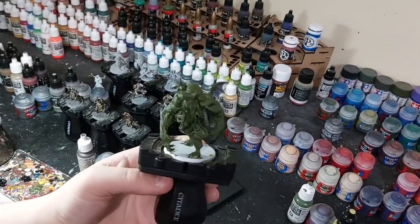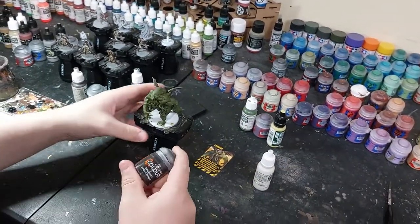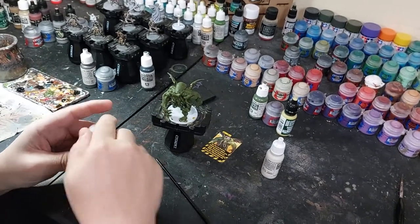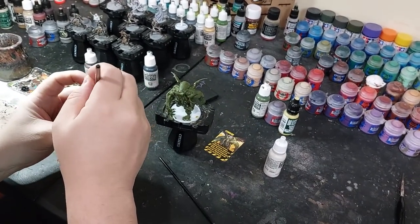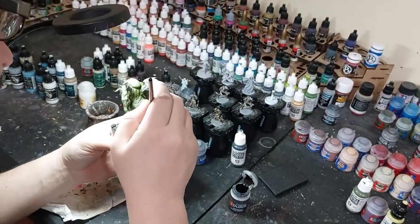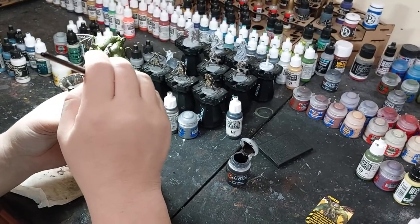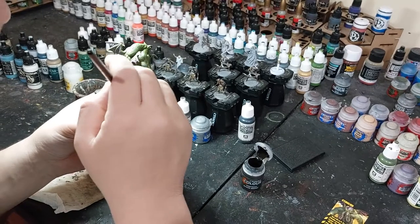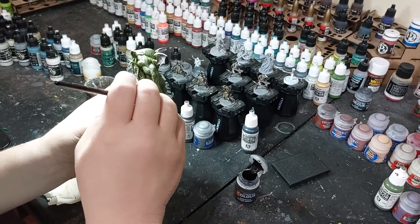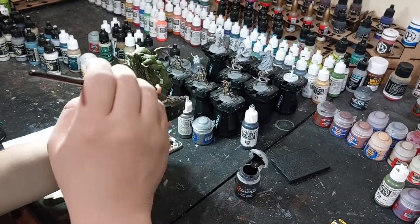I put the black in there and I'll let that dry. For basing, I use contrast paint to cover the white primer - works pretty good just to cover it. I'll take my wash brush and just cover the base with the contrast paint. I don't have to be too perfect with it because I'm going to put grass and tufts and stuff on it anyway.